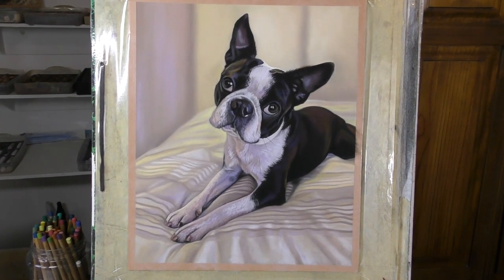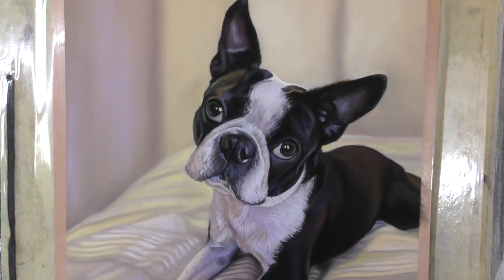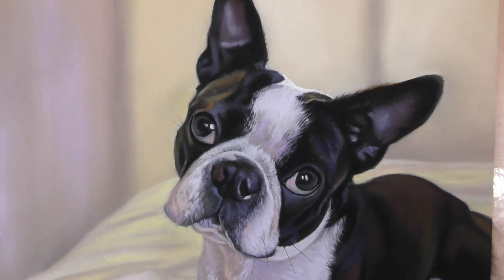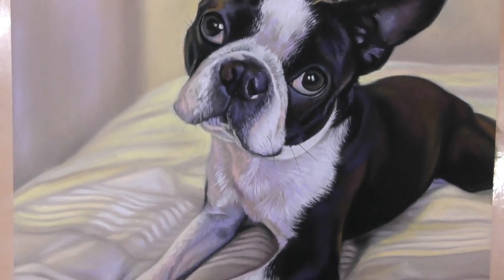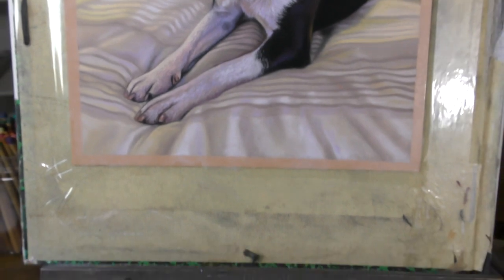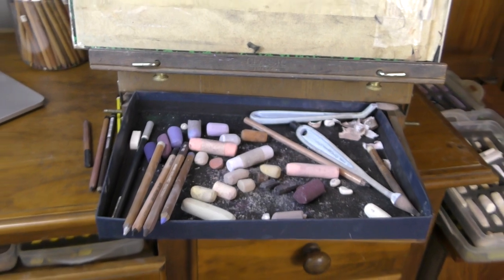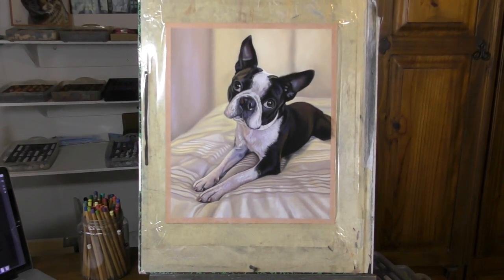Hi everyone and welcome to this time-lapse version of a very sweet little Boston Terrier in Soft Pastel. I hope that you enjoy seeing this come together, and if you do, please subscribe to me here on YouTube. Check out all of my other playlists for lots of information about Soft Pastel, and if you want more, check me out on Patreon where you'll get access to my full catalogue of real-time tutorials and lots more.